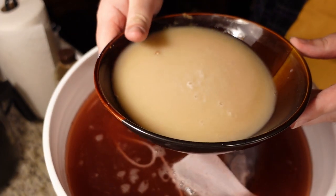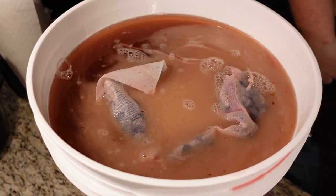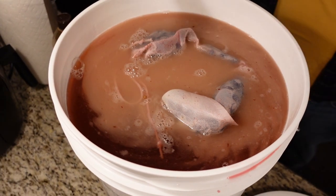Now we say our yark-hawk and pitch. After pitching is done, I'll give it one last stir.